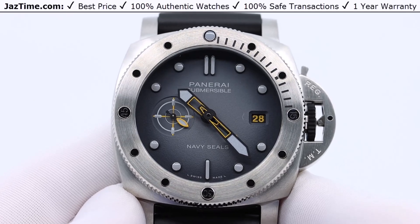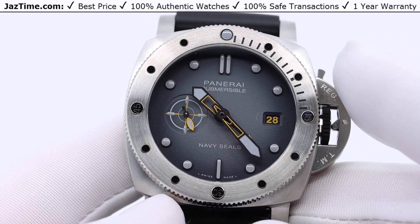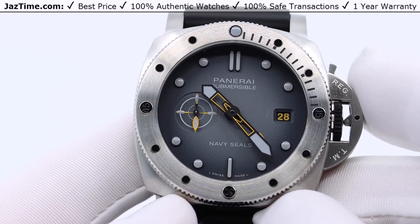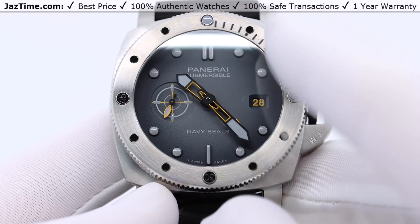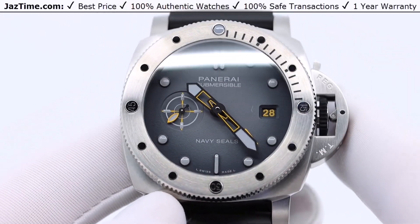Today I'm going to be reviewing the Panerai Submersible GMT Navy SEALs reference PAM01323. I'm going to talk to you about the case, bezel, dial, bracelet, movement, try it on, and give you my thoughts.